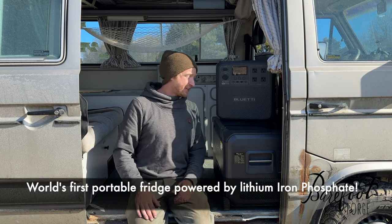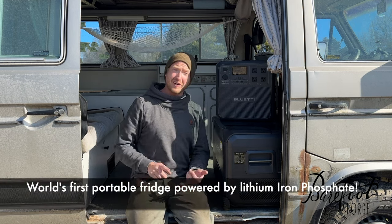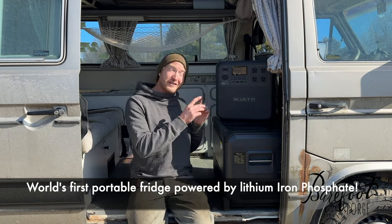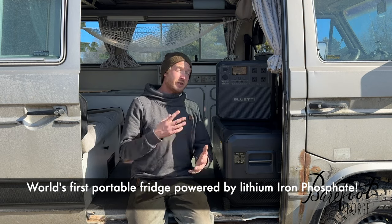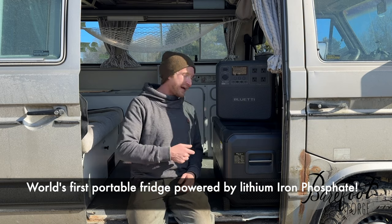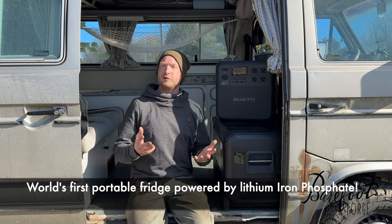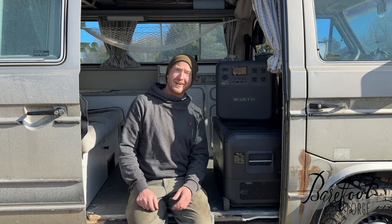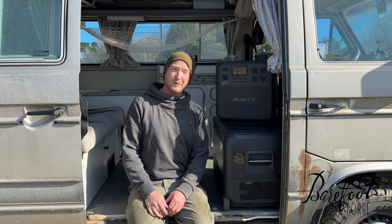But it gets even cooler than that. When this thing is plugged in at home to 110 volt, or even on 12 volt in the car, it's actually charging that battery. So you can keep this in the shop plugged in all the time with the battery in it — that means the battery is fully charged, the fridge is fully cool. You've got all your stuff packed up the night before your road trip, and then you just toss this in the car and it's good to go.